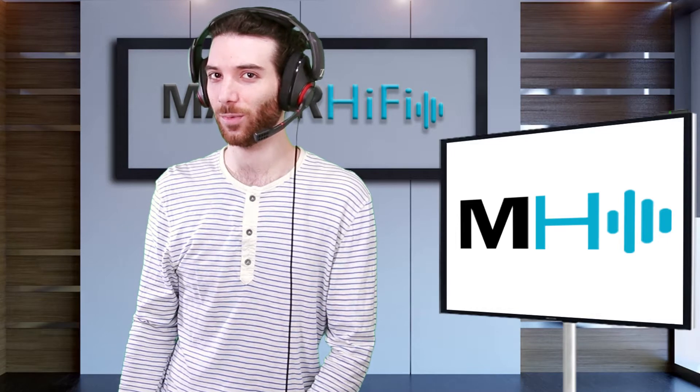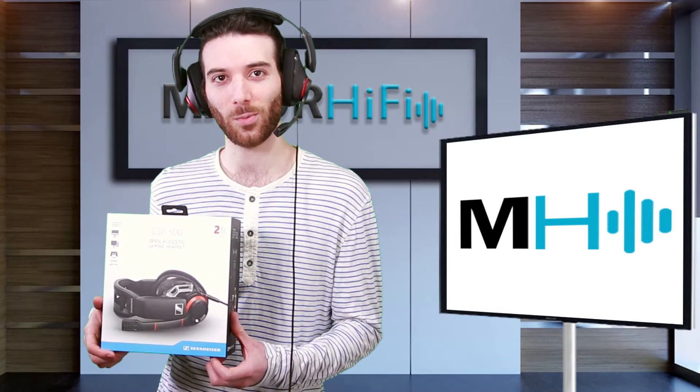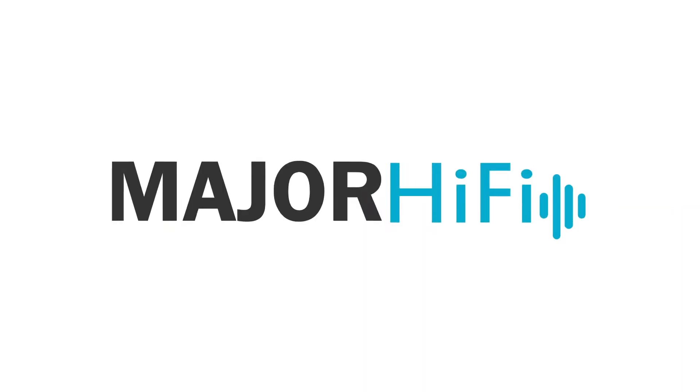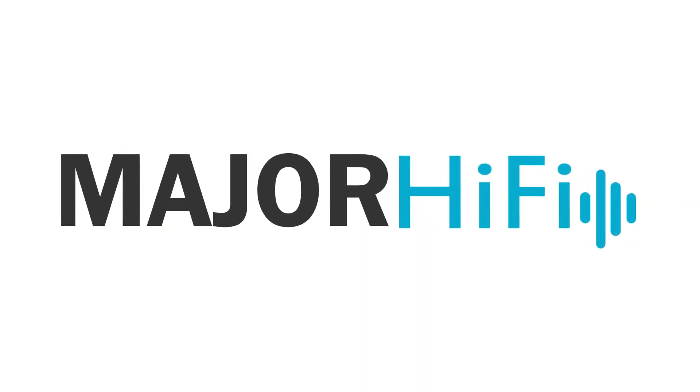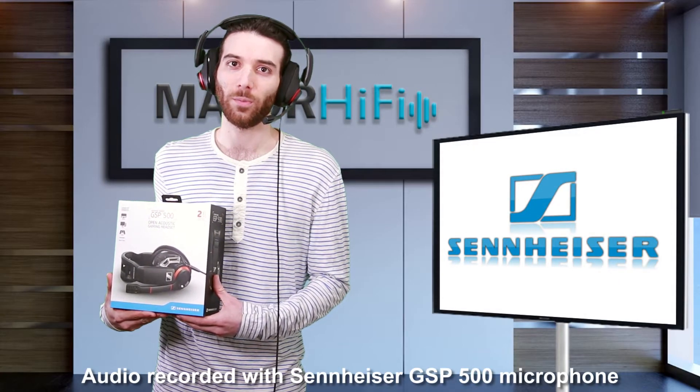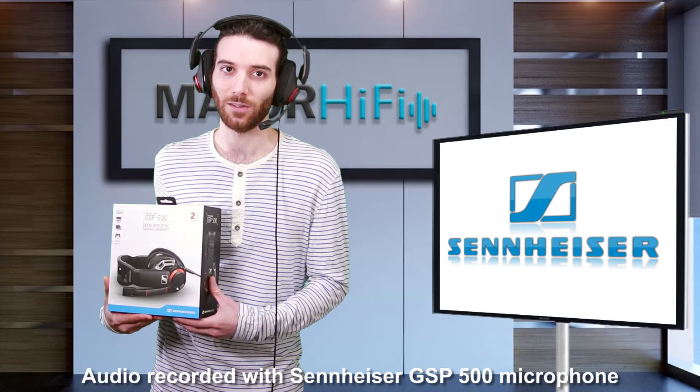Hi guys, this is Garrett from MajorHiFi, and today I'll be examining the GSP500 gaming headset from Sennheiser. The GSP500 is the open back model of Sennheiser's GSP gaming headset series.